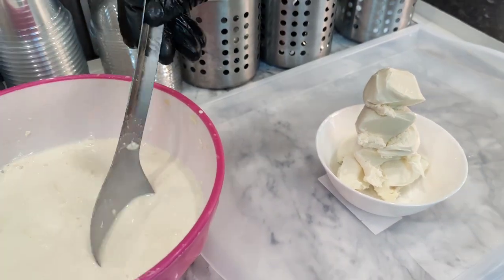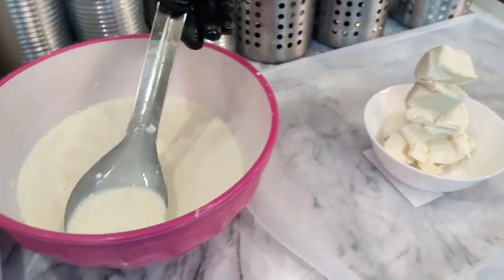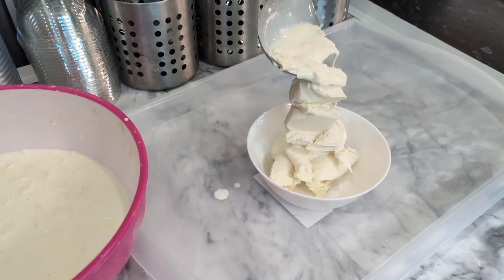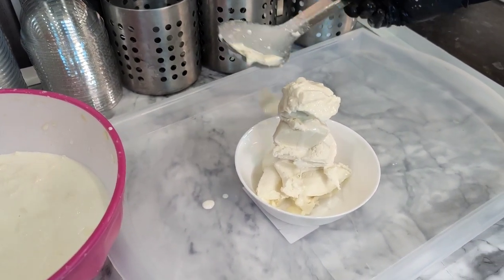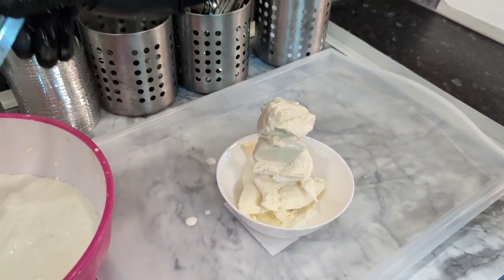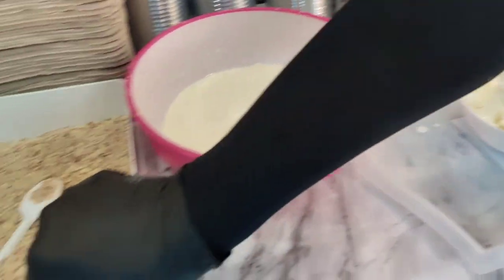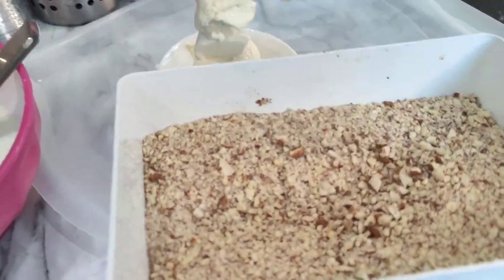They make malai here — like double cream, homemade malai. The cream — a dollop of it — goes right at the top. That's like the icing, like the snow on top of the mountain. And then it's got almonds on top — fresh badaams.